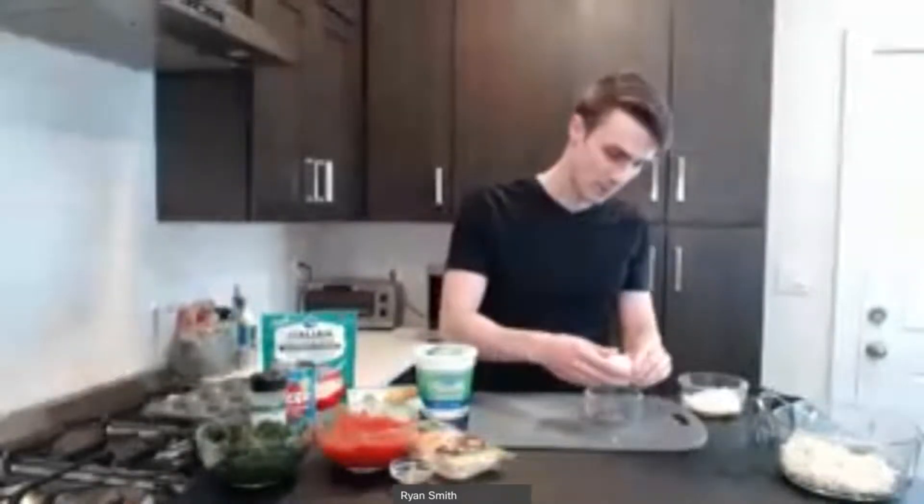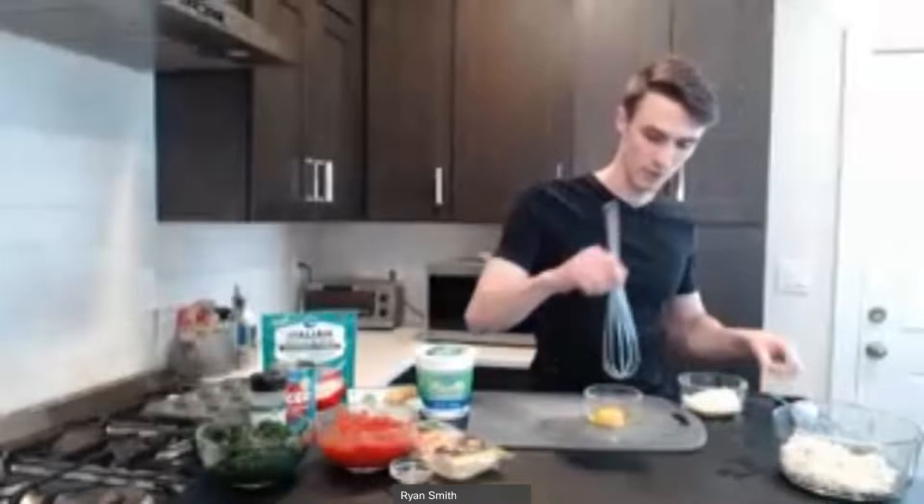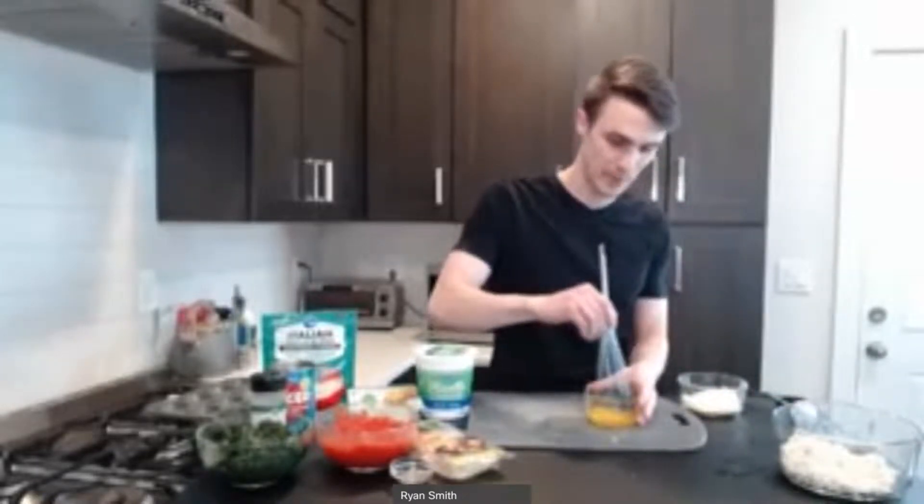Next we're going to use a single egg for this. It's going to help when we go to bake — it helps everything bake together. It also adds a small amount of protein and some additional nutrients. Since it is just one egg divided amongst 12 of the lasagna cups, it's not too big a factor. We're mostly using it for its baking properties. I'm going to go ahead and crack the egg into just a small dish, beat it, and then add it in with the tofu.